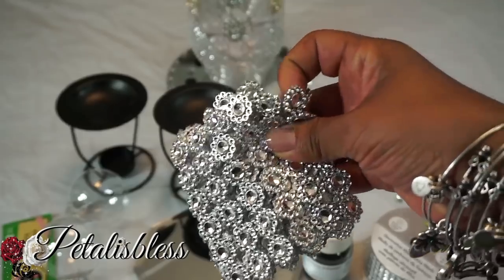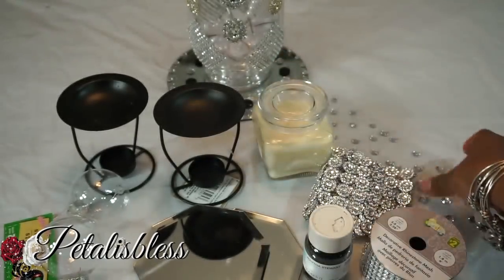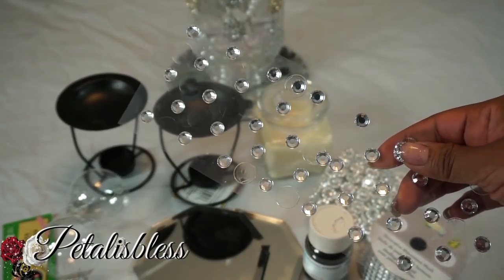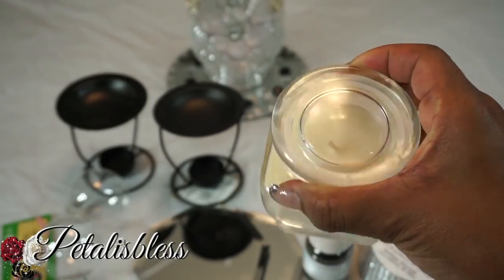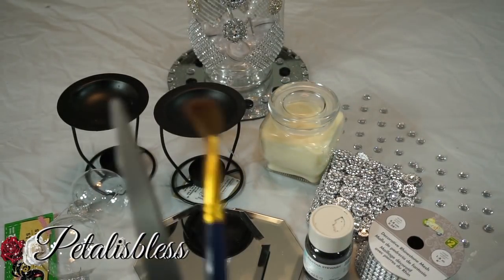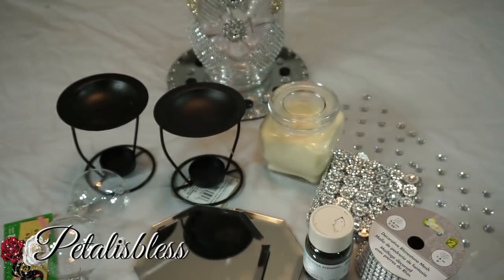I got this bling wrap from Design in a Dollar — I was gifted that. And we have our bling gems here; I'll be using the small ones, which you can also get from Walmart. And I got this cute little candle from Dollarama. Alright, we have our tools and our glue gun. Let's get started!